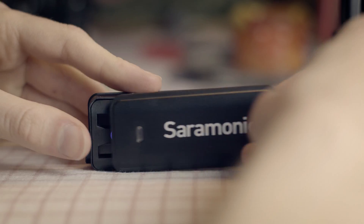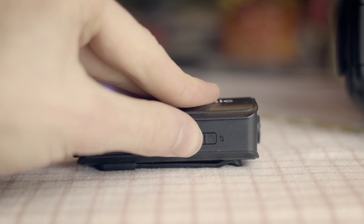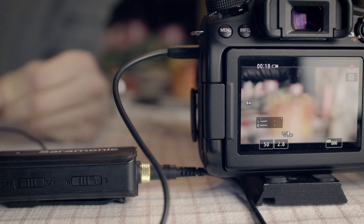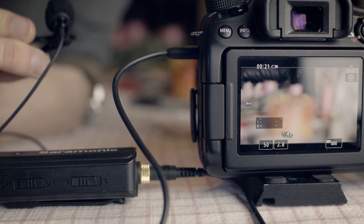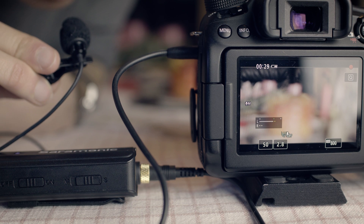The audio mixer needs an AAA battery. You can switch between mono and stereo. When you connect two microphones and have it on mono, the sound of both will be mixed. When having it on stereo, each microphone will only be recorded on one channel.